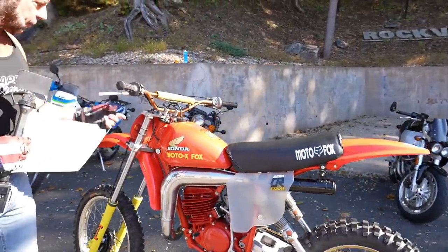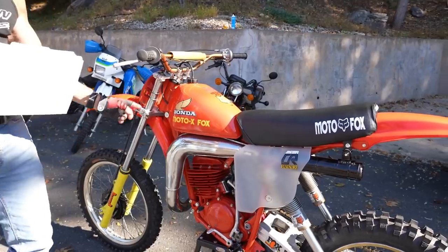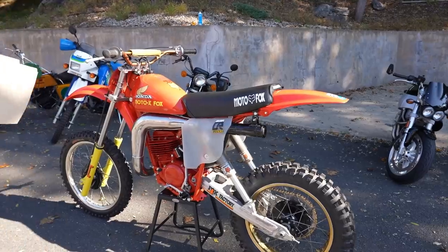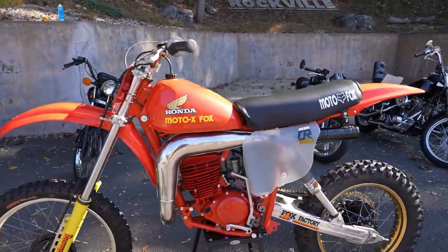I'm 99% sure this is the original front number plate. These were upgraded — plastic, clear, see-through side panels, period-correct, modified to kind of show off the Fox air shocks. It's got a nice new rear tire on it, a nice new front tire, and tubes.